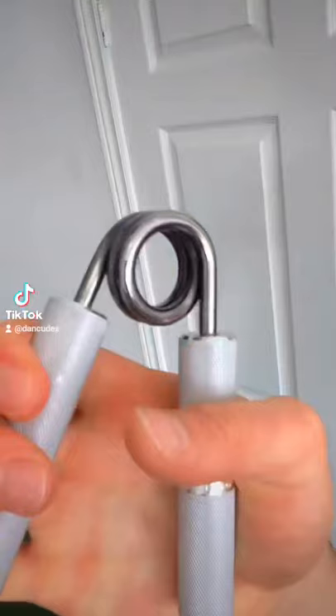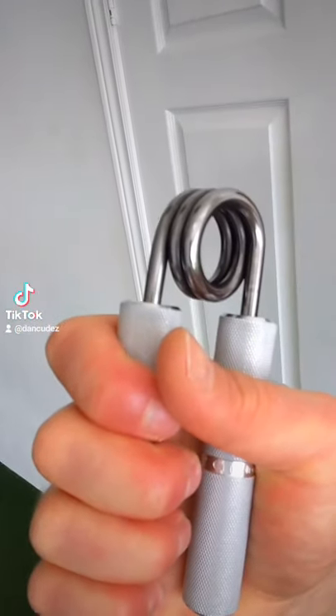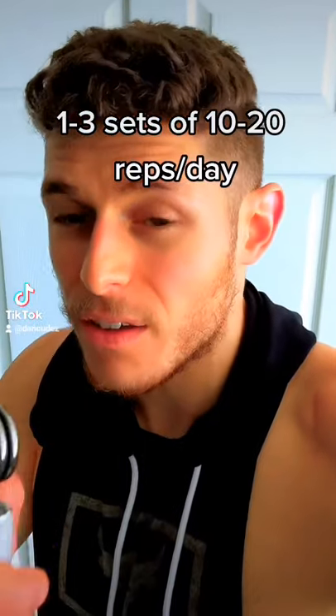These iron grip contractions are not as useless as people say they are. I literally do this anytime, anywhere — when I'm working, when I'm sitting on a couch, just about any time of the day. It gives me some relief when I'm a little bit stressed. Just make sure you squeeze and hold tightly for two to three seconds before you release. Shoot for one to three sets of 10 to 20 reps a day.